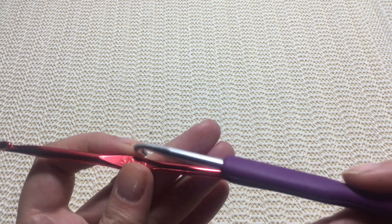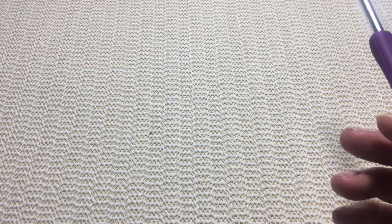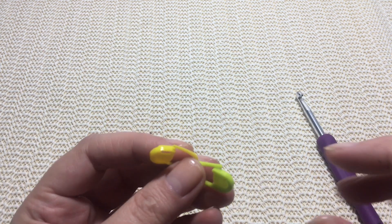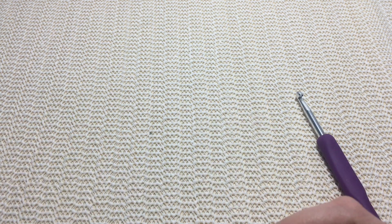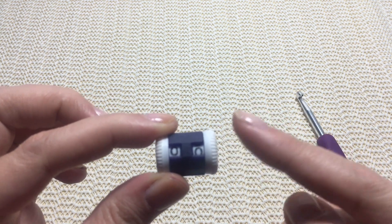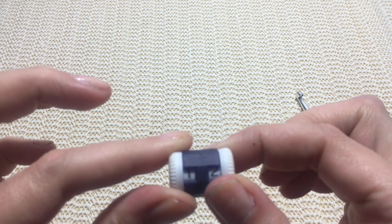It's better to have something like this with a handle, or you can choose a plain hook and attach something for a better grip. Of course you will need a measuring tape, scissors, and a yarn needle for weaving in all your ends. These are called stitch markers and I'm going to show you what you can do with them — they are very useful.